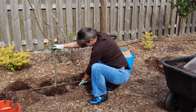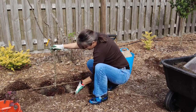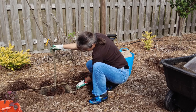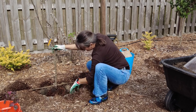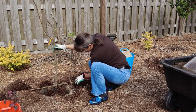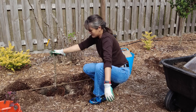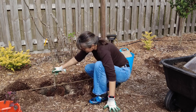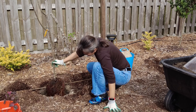When most homeowners get a new plant, they'll do so from a garden center or a big-box store, and it will usually come in a pot. Occasionally they'll get one with a wrapped root ball instead of a pot. In our case, we had very specific plants that we wanted, and we ordered them as bare root plants from a nursery. There are a number of advantages to bare root plants — we'll talk about those here.